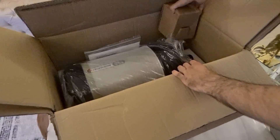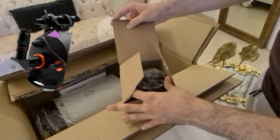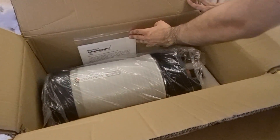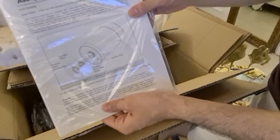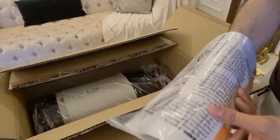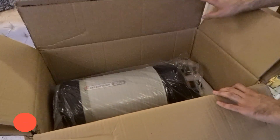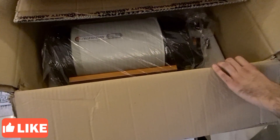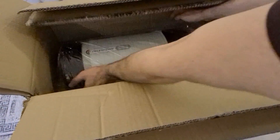I'll start with the small stuff. I think this is the finder scope mount. And this is it — this is the mount. Okay, this is huge. Let me get this now.